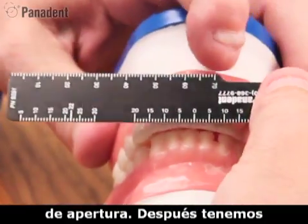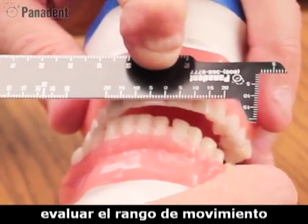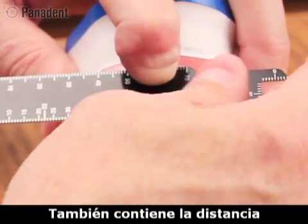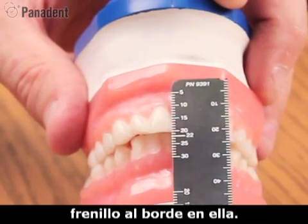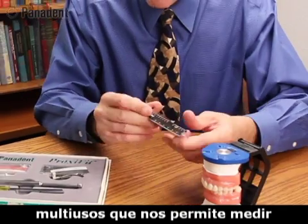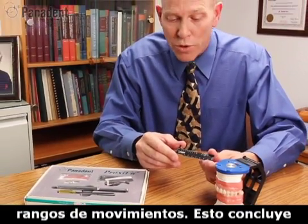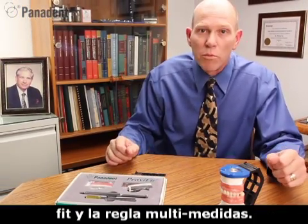There's a horizontal scale built into it as well, so we can evaluate horizontal range of motion. It also has the frenum to incisal edge 22mm distance built into it. So it's a multi-measuring ruler for measuring tooth widths, tooth lengths, overbite, overjet, and range of motion. That concludes my presentation on the ProxyFit module and the multi-measuring ruler. Thank you.